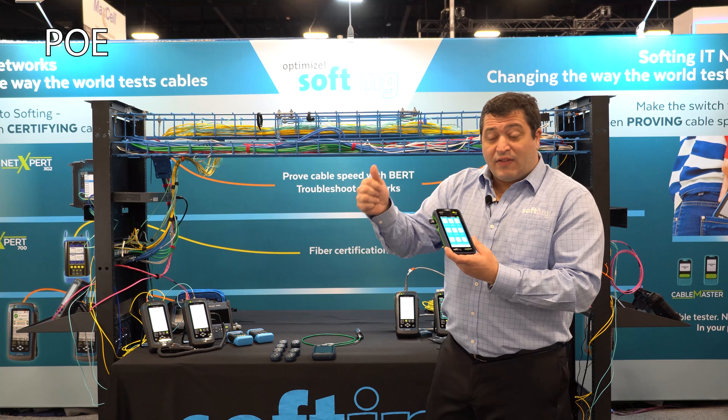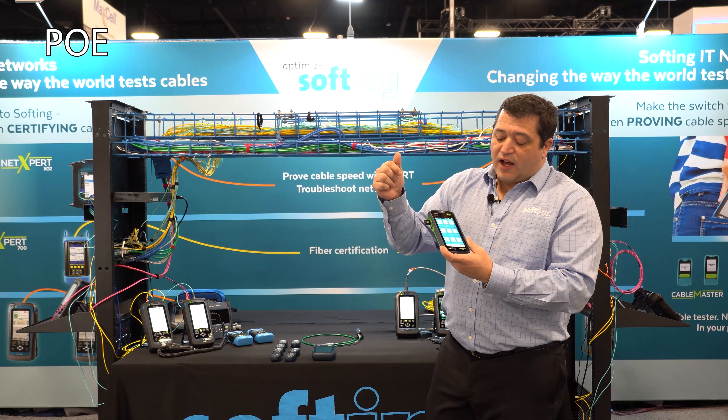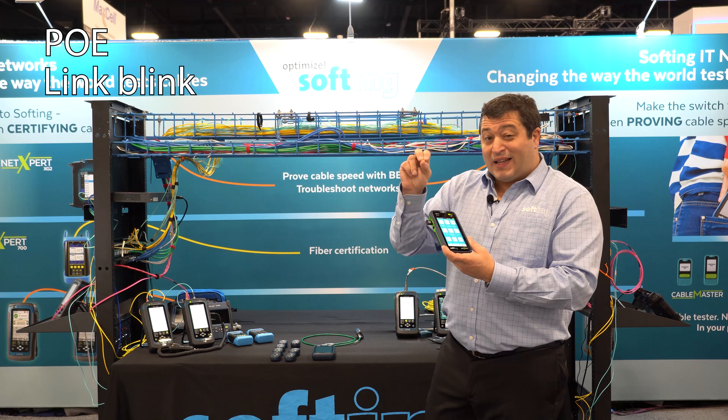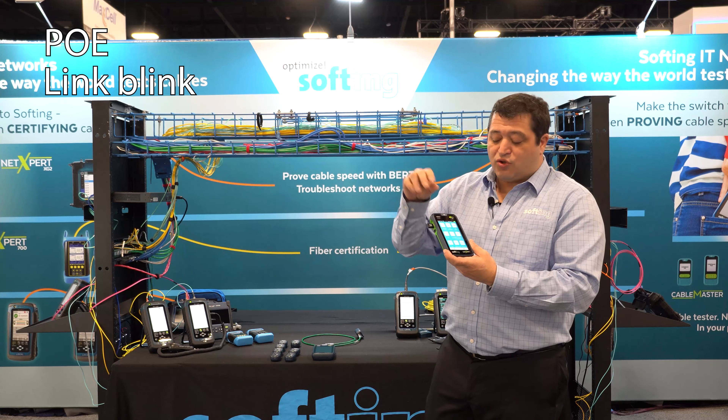You've got PoE testing — that's a PoE load test up to 90 watts. You've also got the Port Link Blink option, so you can actually flash a port on a switch to be able to track a wire.